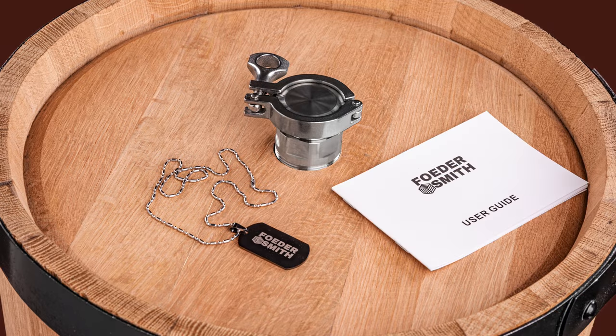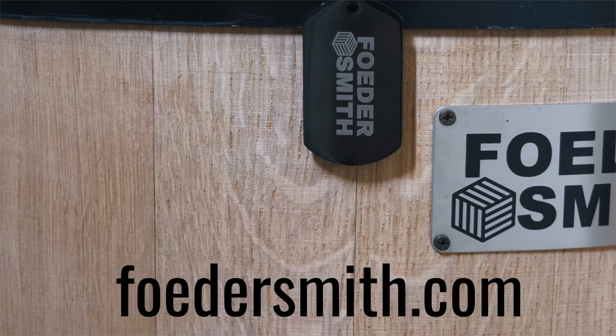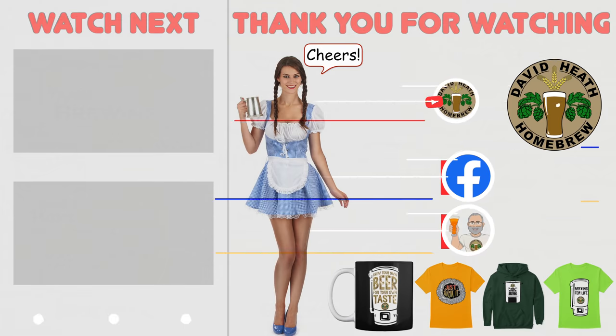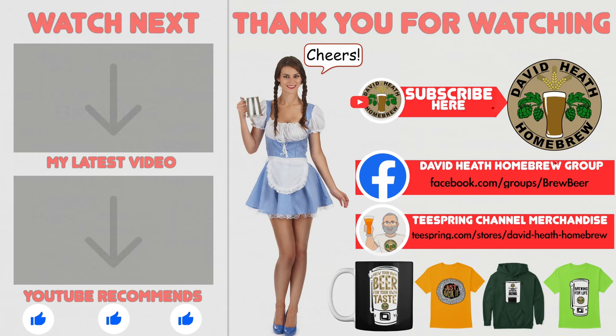I am now in the position of waiting for my first Solera blend to condition with Brett. I will provide an update on this project's progress within the next video of this series. My thanks go out to FooderSmith for creating such a well-made and thoughtful product for homebrewers of this type. If you are interested in the fooder used in this series, then check out their website as shown on screen. I do hope that you found this video useful, informative and interesting. If so, why not consider liking and subscribing? For further support you can join the channel's Facebook group, and if you would like to support the channel then check out the channel's merchandise store, as all profits go back into the channel. Until next time, happy brewing.